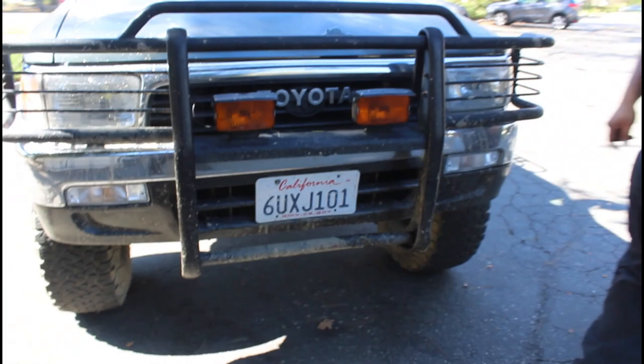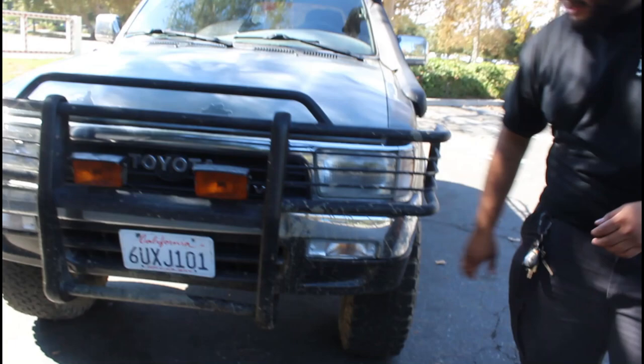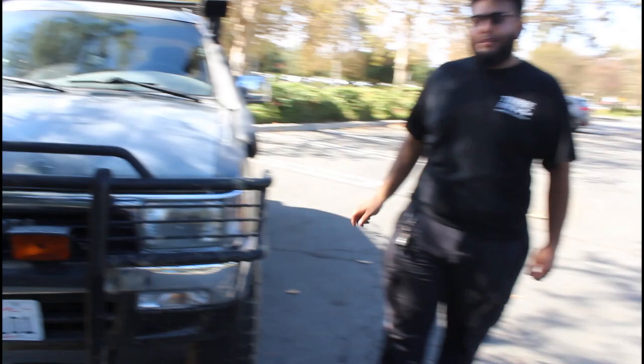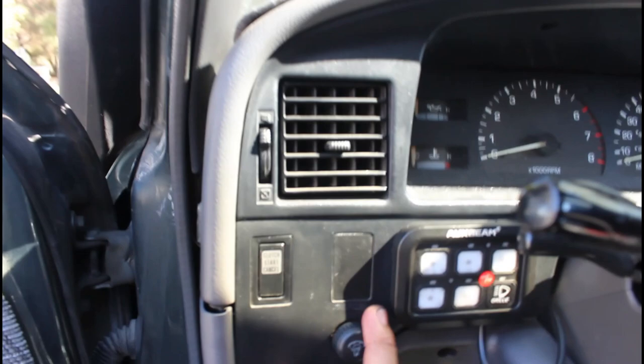Also these clear lenses — eBay, easy, about 20 bucks. That's a pretty solid first mod because they usually come with orange ones. I liked it because it matched with the actual lenses. You can also buy the corner lights completely clear. I kind of like the amber on my side, but different strokes.